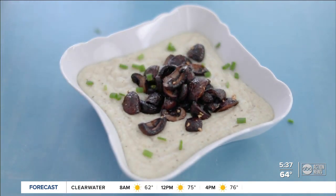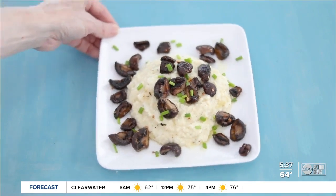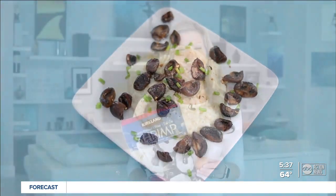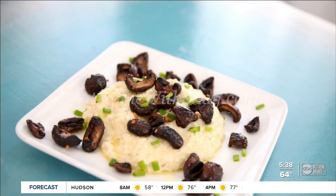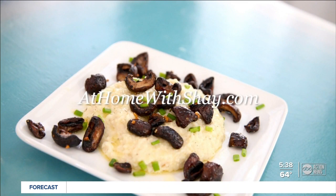Sprinkle with freshly chopped chives, or plate it up individually the same way. You can top it with a fried egg for breakfast or some sautéed shrimp for dinner. You can find the recipe for goat cheese grits with crispy mushrooms at homewithshea.com. Shea Ryan, ABC Action News.